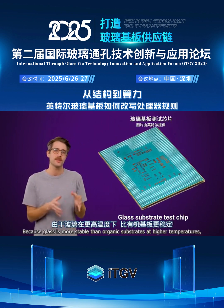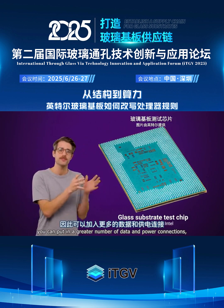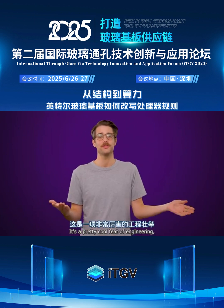Because glass is more stable than organic substrates at higher temperatures, you can put in a greater number of data and power connections, which improves both signal integrity and power efficiency. It's a pretty cool feat of engineering.